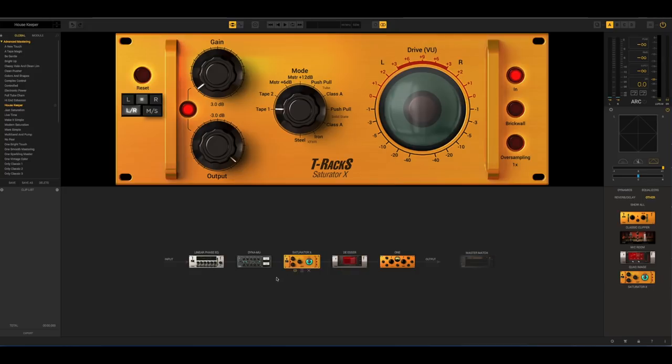I have to give it to them — they all look really fantastic. I love the style and how they designed the plugins. I know it doesn't do anything to the sound, but a good-looking plugin is always a pleasure.